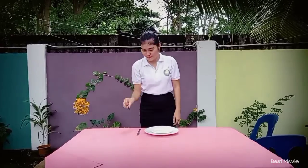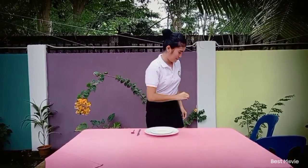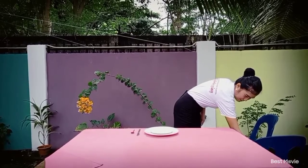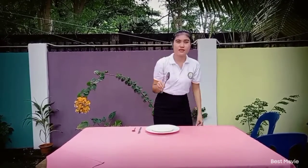Next, the teaspoon is placed at the right side of the cover, next to the dinner knife, and one inch from the edge of the table. The soup spoon is placed at the right side of the cover, next to the teaspoon, and one inch from the edge of the table.